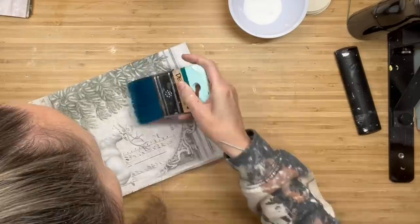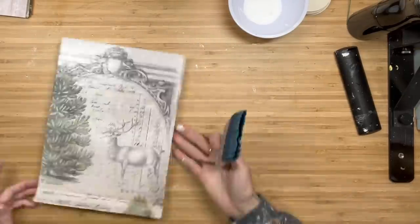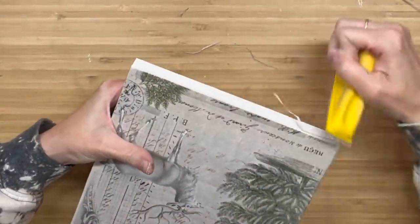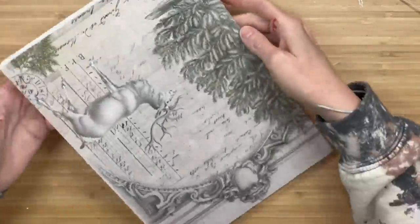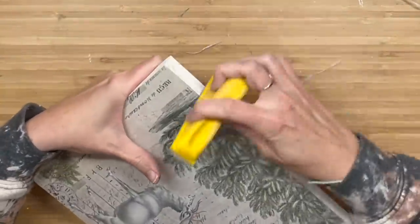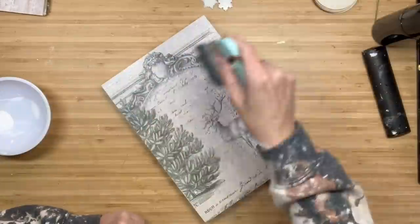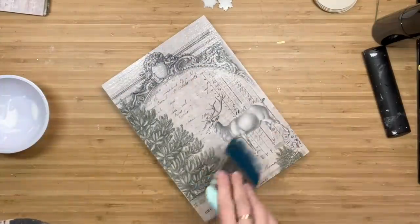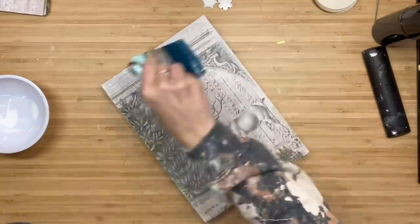I'm going to do that all the way down our piece. I'm going to let that fully dry, then use my finger sander going in downward motions to get off all that excess paper around the entire piece of wood. Now I'm just sealing that paper with some more liquid patina and I'm going to let that fully dry.